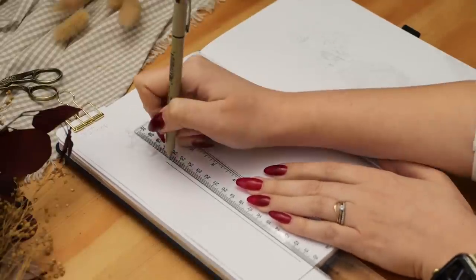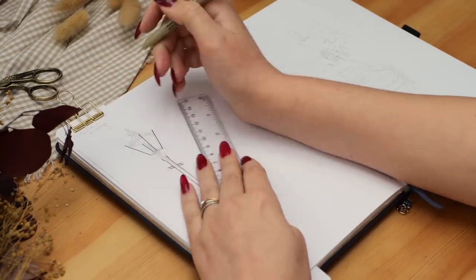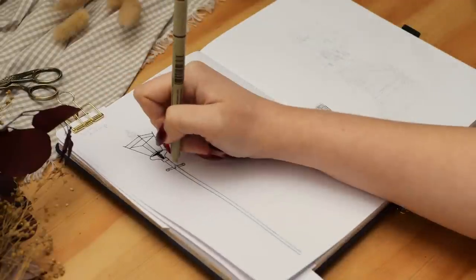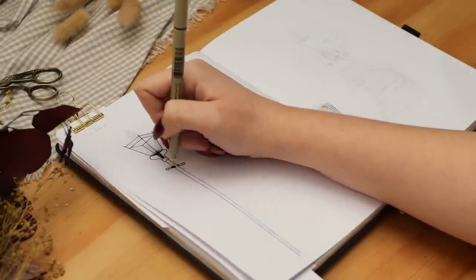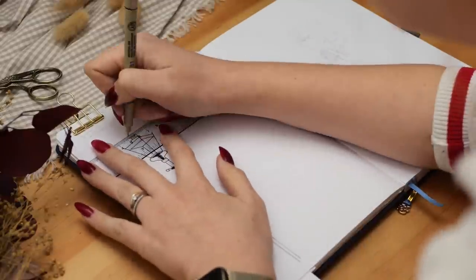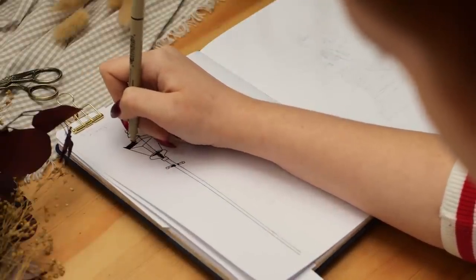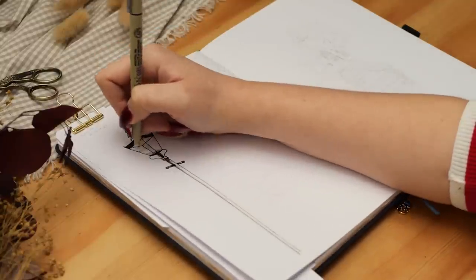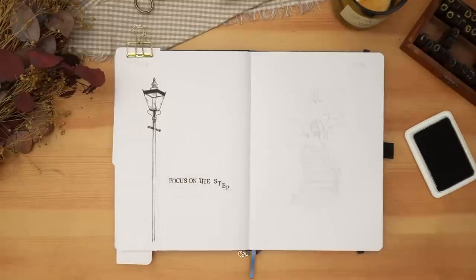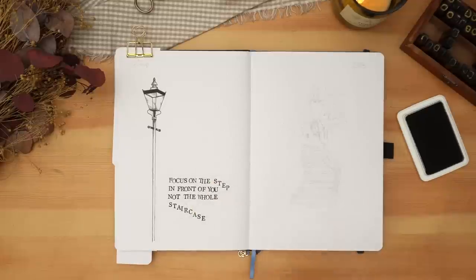Flipping over to the final spread of this setup, which is going to be a quote and two more little pieces of art. On the left side I wanted to draw a lamp post and then stamp out the quote for this month: 'Focus on the step in front of you, not the whole staircase.' I loved that this felt very appropriate for the new year — a quote that reminds us that even huge goals are achieved just one step at a time, which is something I really need moving into 2023.